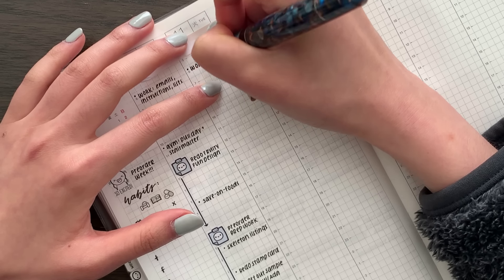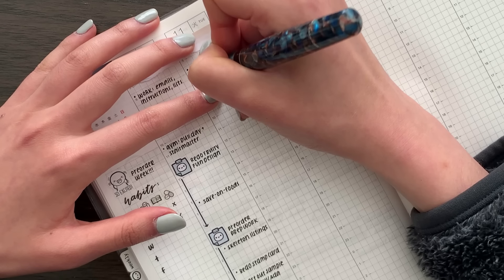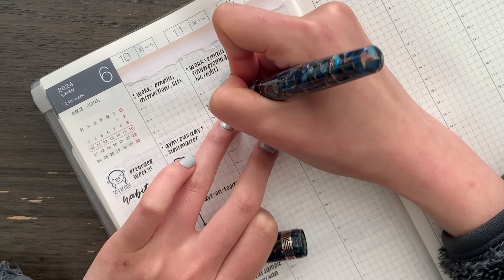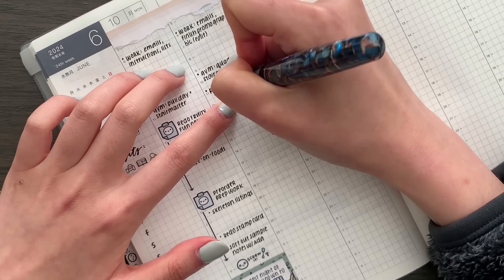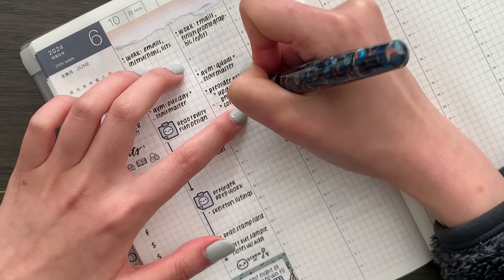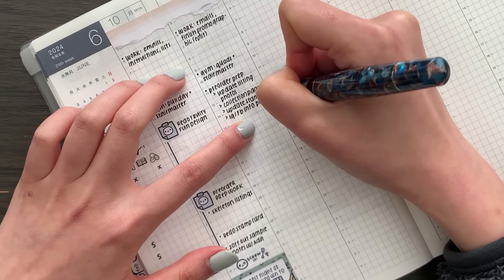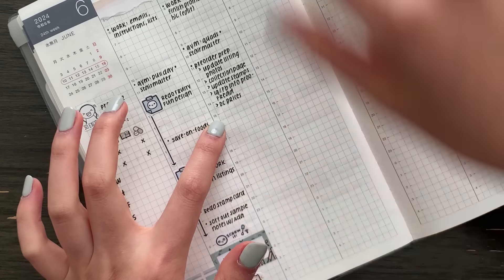This morning I started off with work — emails and finishing the promo graphic. I actually did finish it last week already, but yesterday I decided to make changes so I had to redo part of it. Gym at 9, stair master. I really thought I was ahead on getting things done, but I changed so many designs last minute that there are so many things I need to update — listing photos, descriptions — if I make a change in one thing I need to update it for a bunch of others. I'm feeling a little stressed right now.